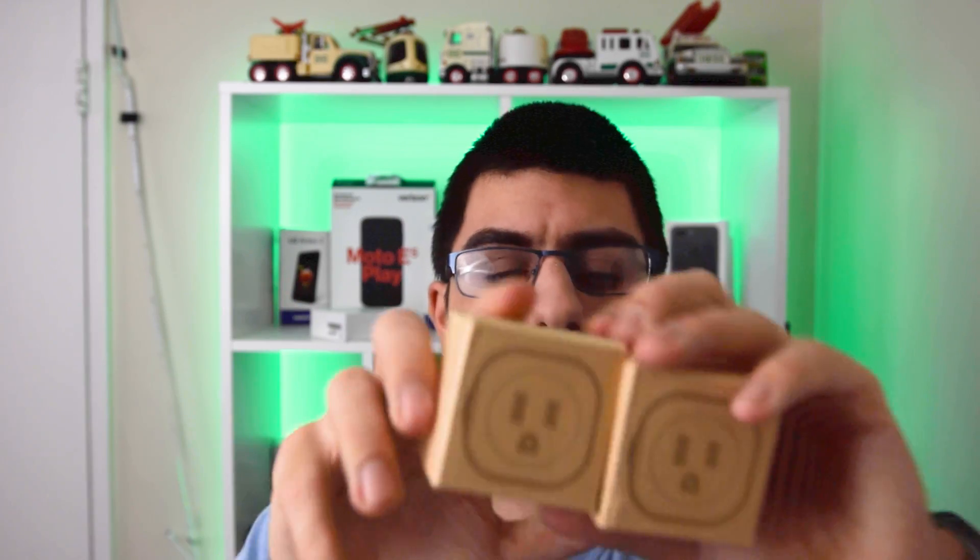These are smart plugs — each their own separate ones, so two people can win these smart plugs. And then this speaker — link will be down below for all these products. I did a review for this one. I didn't recommend it at the time, but for the price it's going for right now, I recommend it.